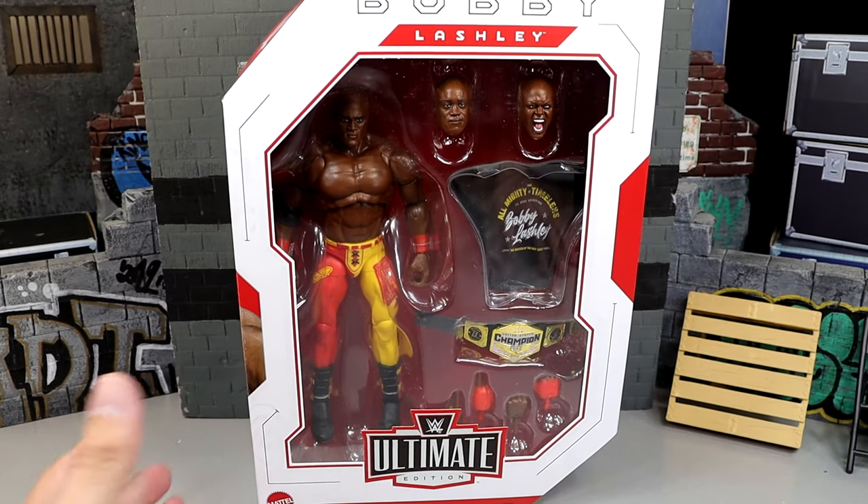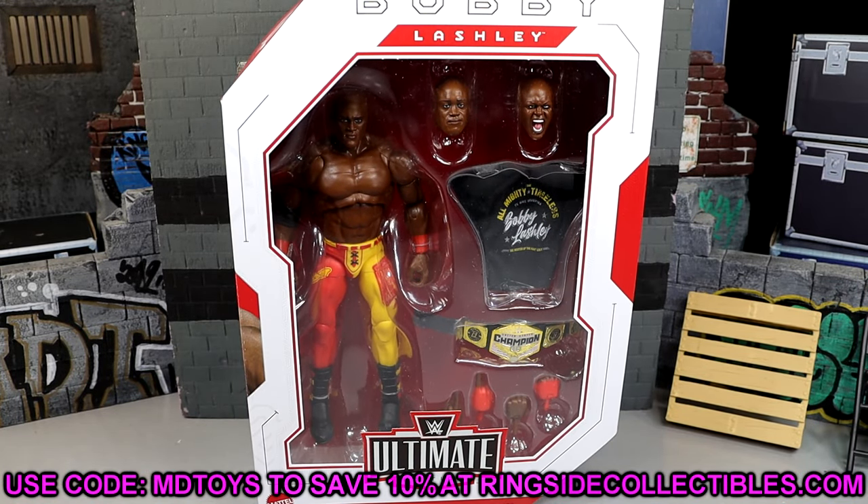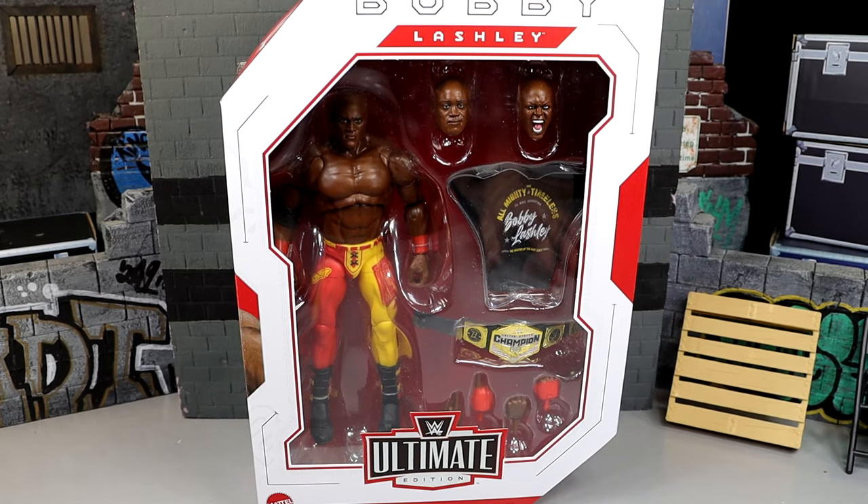If you guys are already interested in this figure, I do believe it is in stock at Ringside Collectibles. So don't waste any time — go over there after watching the review and use code MDTOYS to save yourselves 10%. But here's Bobby Lashley Ultimate Edition looking pretty good.